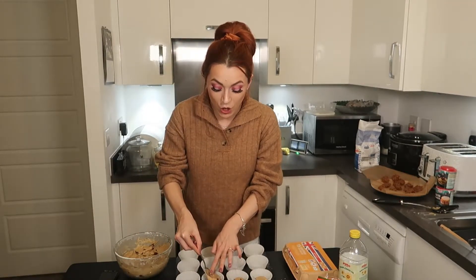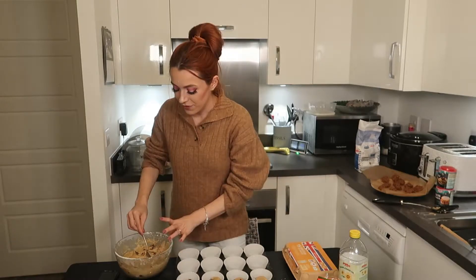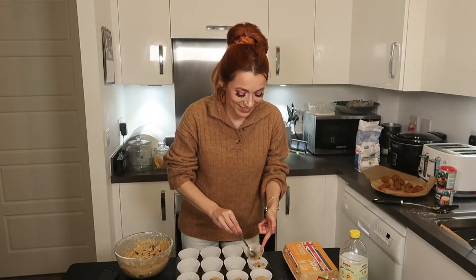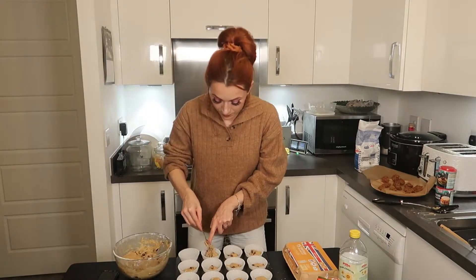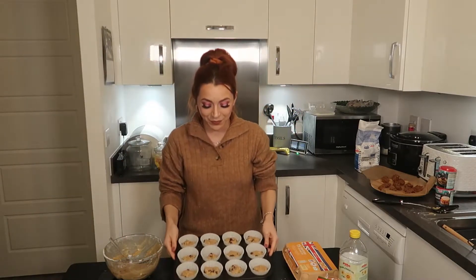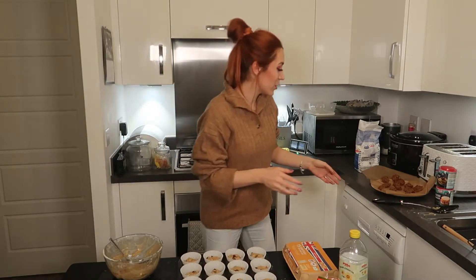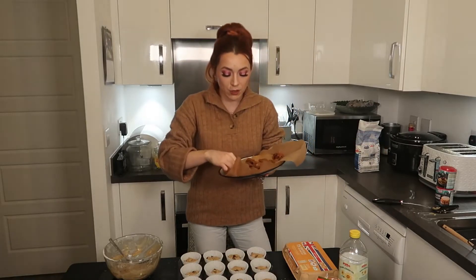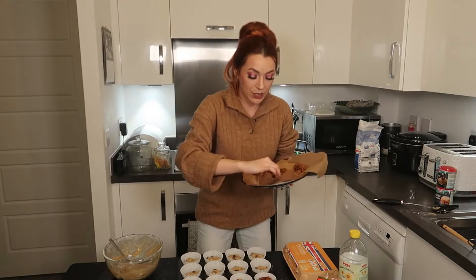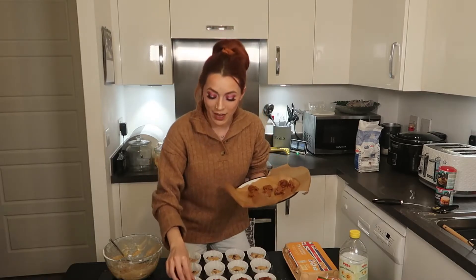The rest of the mixture is going to go on top of the blob of Biscoff. I've decided not to measure this out today — hopefully I won't regret that. We have our base of mixture, so now it's time to get my little blobs of Biscoff and pop them on each cupcake. It smells incredible.